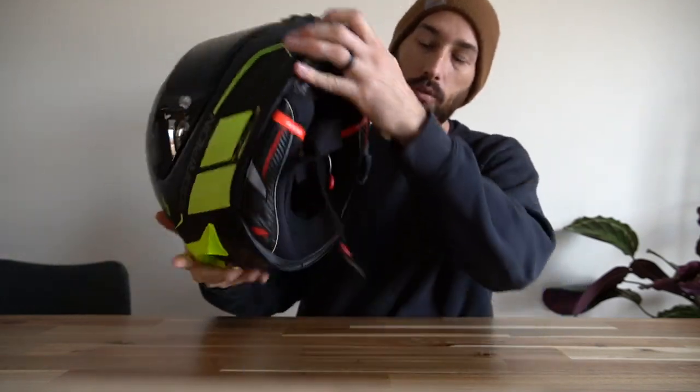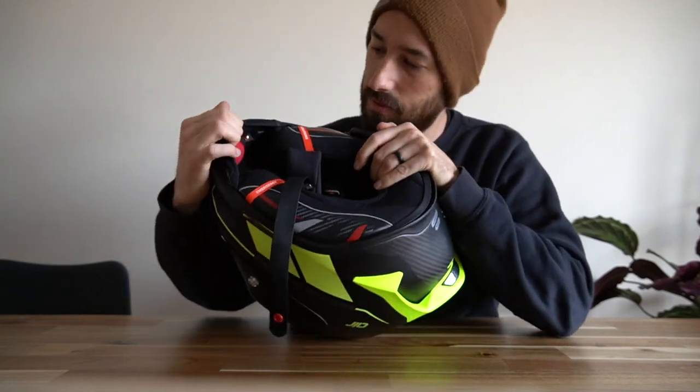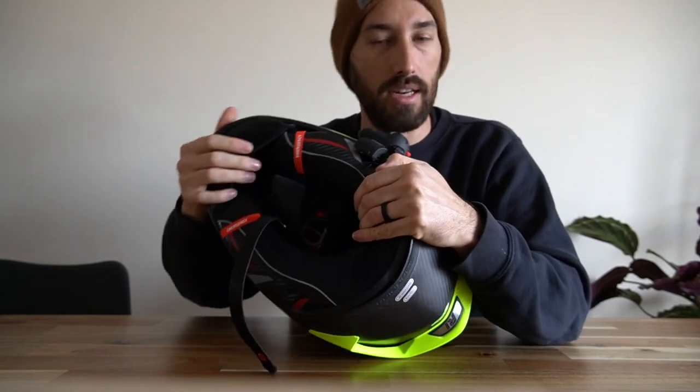Something great about the Scorpion EXO line — I think it's the EXO line — is they have this little pump here, so you can actually pump up the cheek pads to get a more precise fit. That's great especially after you've had a helmet for a while, because you know the pads wear in and the helmet doesn't fit like it did when brand new. That pump gives you a little more life out of the pads and is another bonus of this helmet.